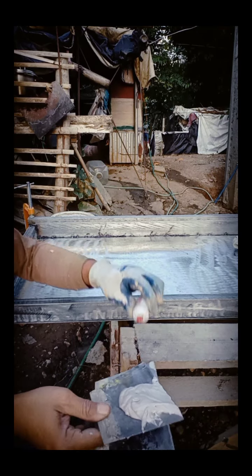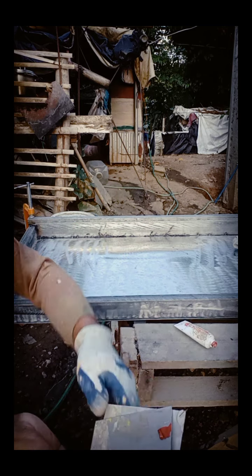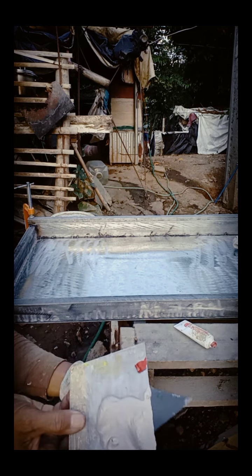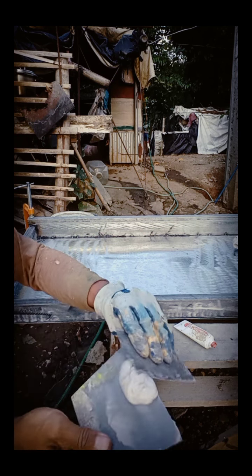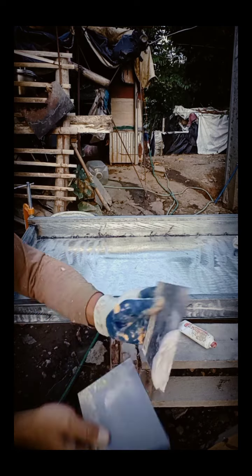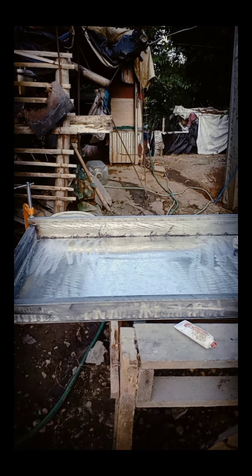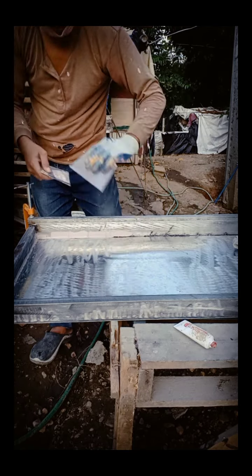I'm going to show you what I'm going to show you. Number 60 yung ibinabala sa grinder na liha — nabibili ito sa mga Novo, yung mga hardware.